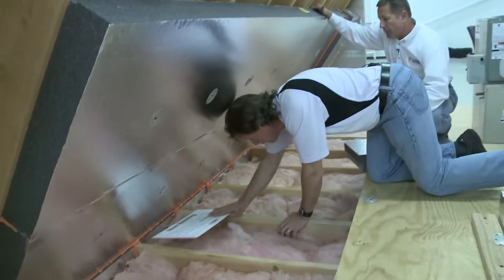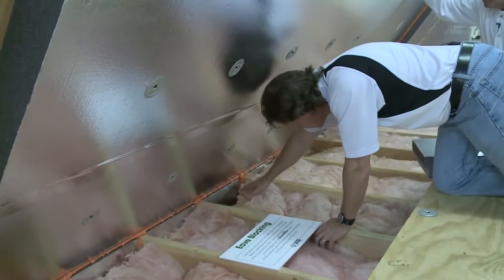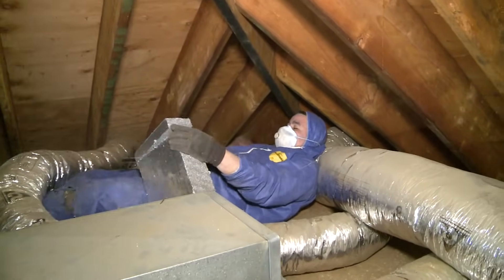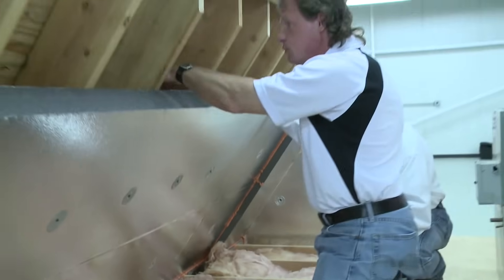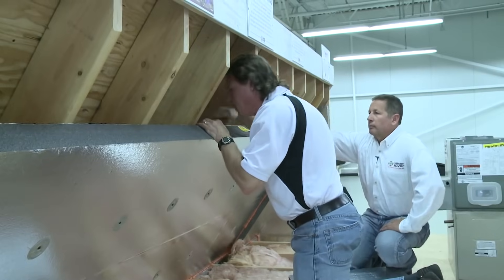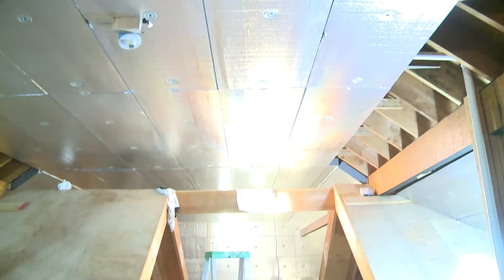We have blocking here at the bottom, which can be very difficult work in an attic, especially with a low pitch roof. But our guys rise to that challenge — we have to get it completely airtight so that the roof is vented but the attic is not. We still have our soffit vents down there and our ridge vents up here, so we have a vented roof but an unvented attic.